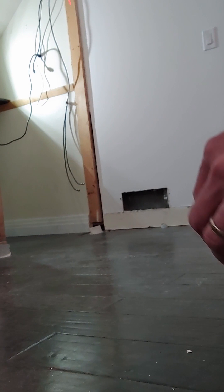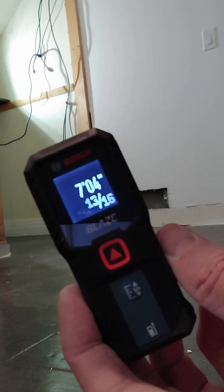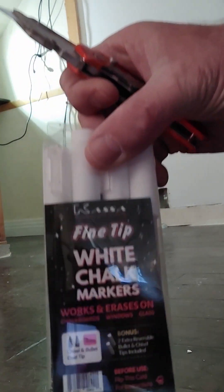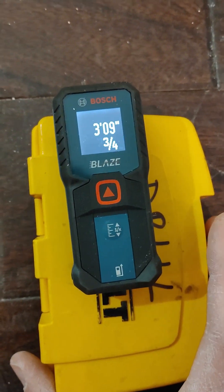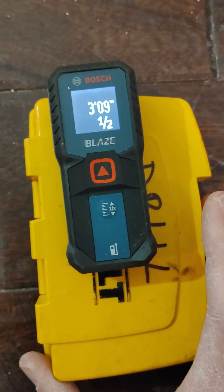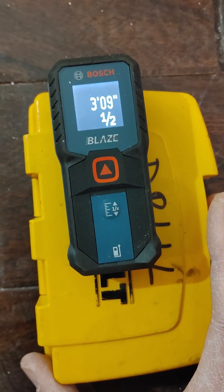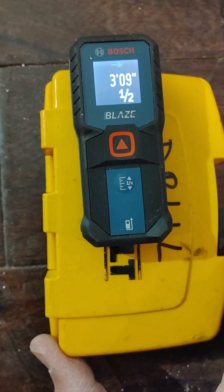Now it gets more interesting. I'm using this Bosch digital measuring tool to compute the width of the closet. These washable white chalk markers will be useful to mark the edge of the wall on the floor. I turn the measuring tool on and it shines a laser beam across the room. You are looking for the shortest distance from the tool to the wall — this is perpendicular to the wall. Here, the distance is 3 feet 9 and 15/32 inches.